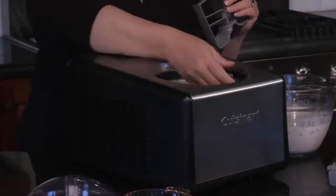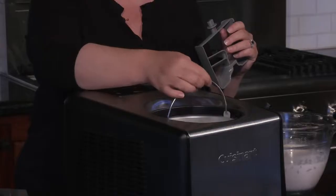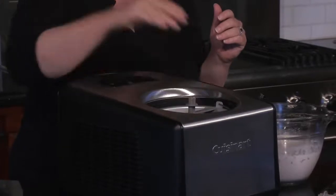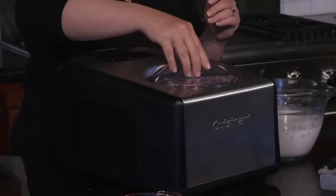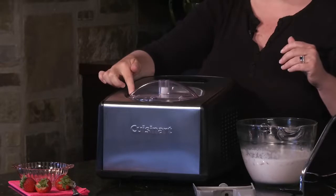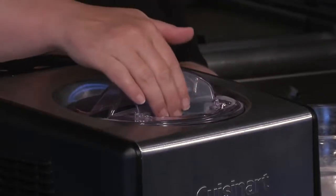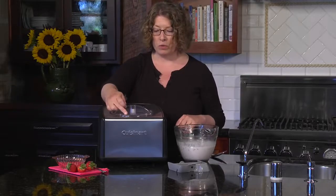This is the one and a half quart removable container. Just put that right back in there and we're going to put the paddle in. You can see how it goes in, and the next thing you have here is your locking lid. You just line up the arrow with the lock/unlock signal and turn it towards the locking icon. There's also a little window where you can add your ingredients or any mix-ins when you're making your ice cream or gelato.